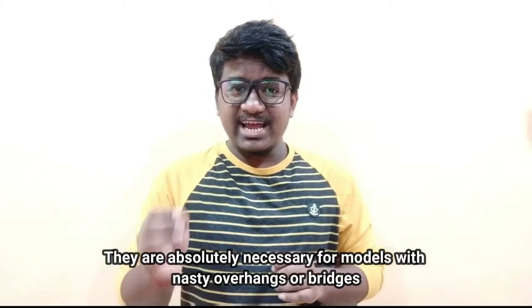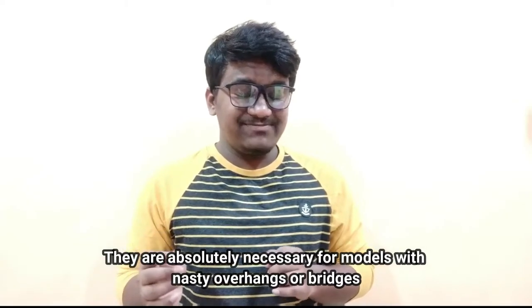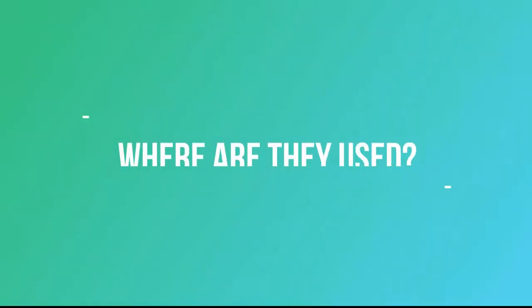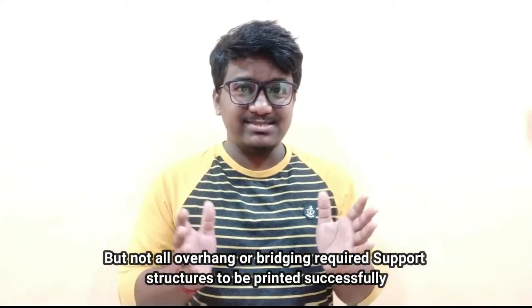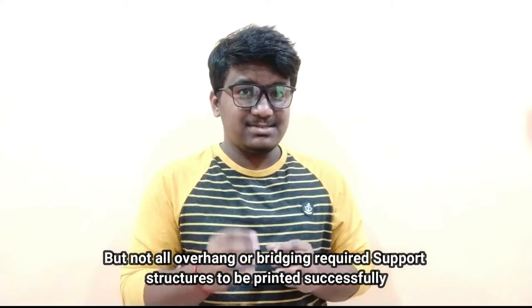On one hand, they are absolutely necessary for models which have overhangs or bridges. And where are these support structures used? They are used when a model contains some overhang and bridging, but not all overhangs or bridging require a support structure to be printed successfully.